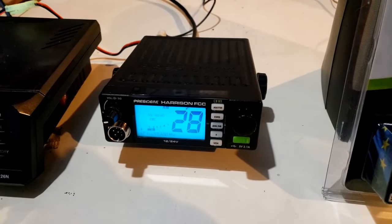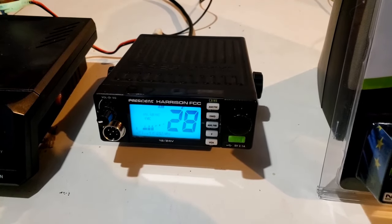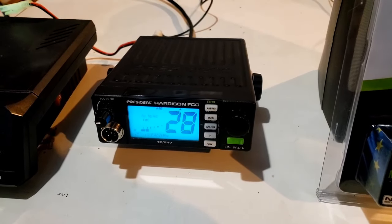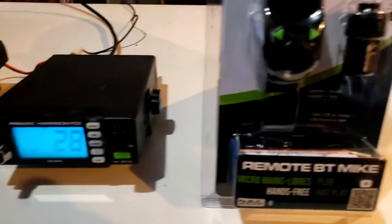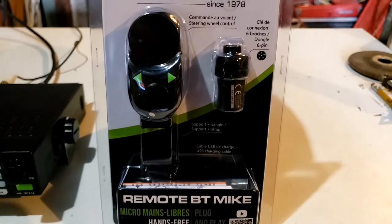I've got the Harrison hooked up to my 3-Element VQ3, the 3-Element VQuad. So we should get out pretty good. Let's see how well this microphone works. Let me get it out of the package.